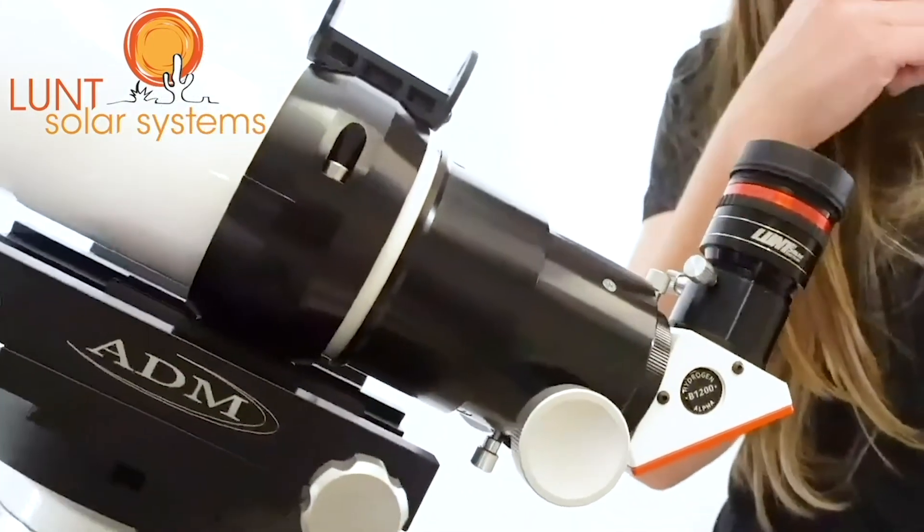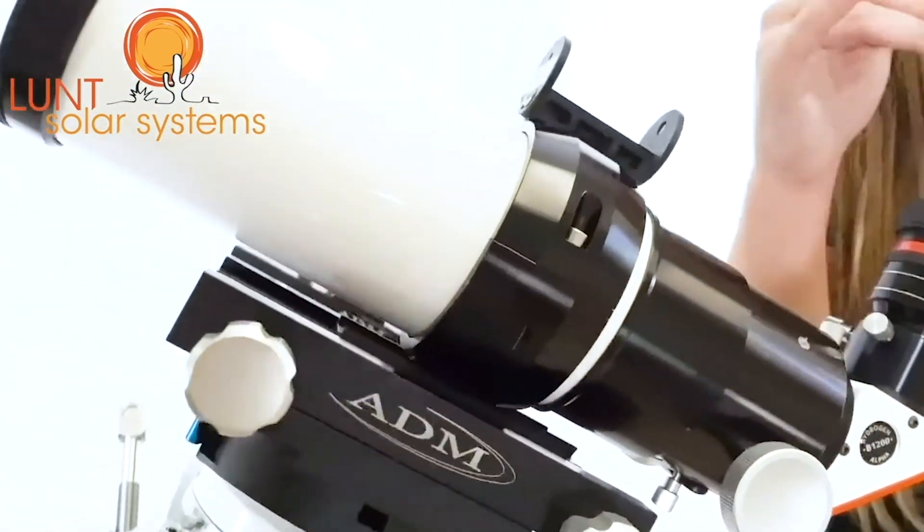The scope weighs in at about seven pounds, so you're still in the very portable range for this particular instrument. Small in size, very compact, but will definitely give you a good output.